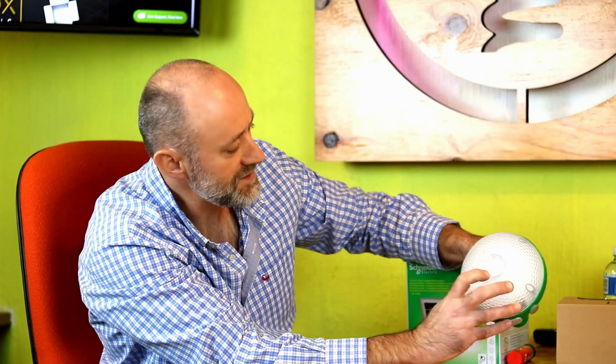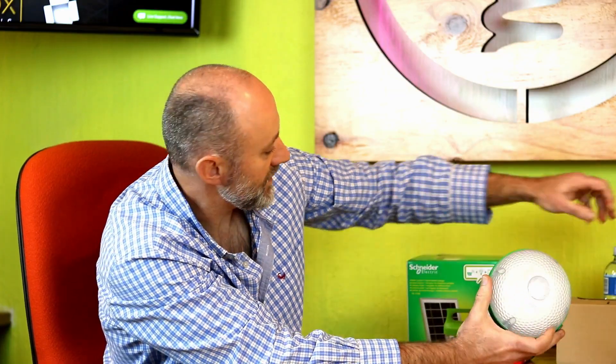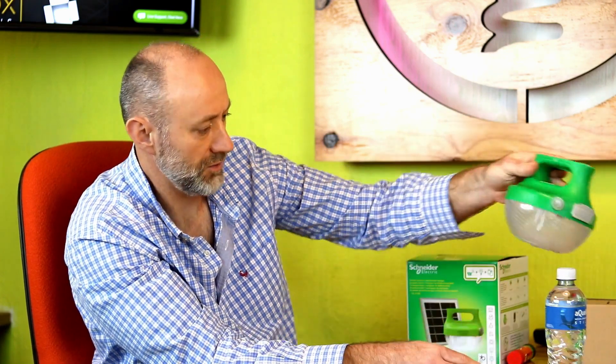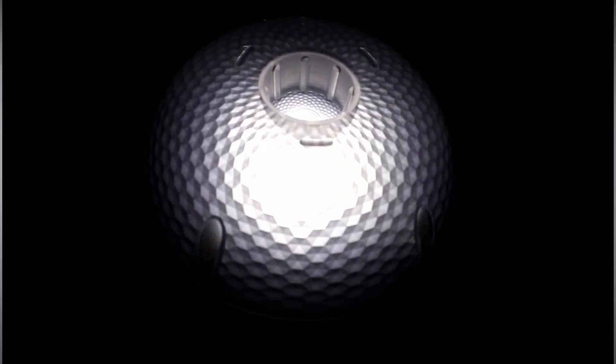Even more so, in the lens here you see this sort of beautiful cutout. You take a bottle of water, or anything you might have in the field — it fits on there. And if you fill it with water, it actually diffuses the light. That's brilliant. Very, very clever and well thought out.